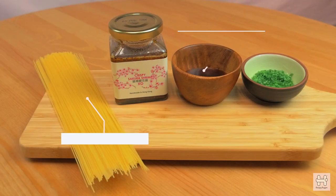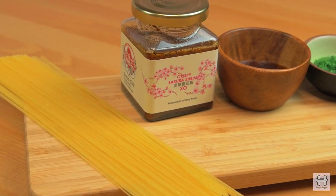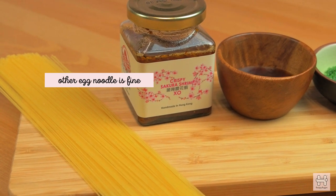All you need is angel hair pasta, yuzu vinegar, chive, and the crispy sakura shrimp egg sauce. If you don't have any angel hair pasta, you can always use any other spaghetti or egg noodle — that's fine.